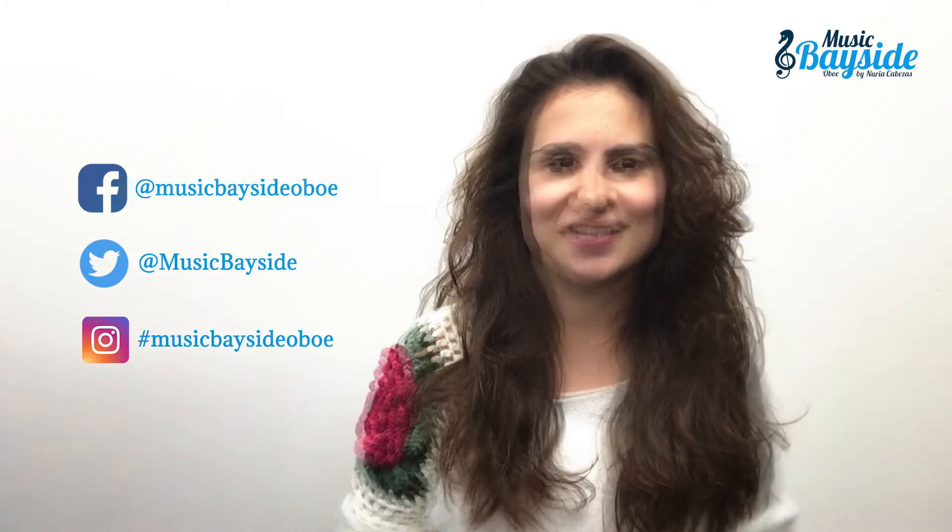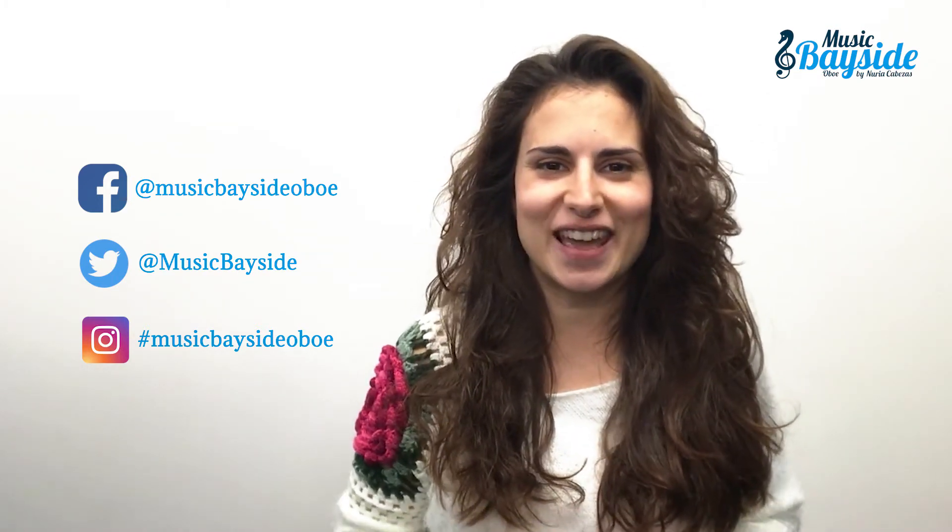You can also follow me on my social networks like Facebook, Twitter and Instagram. I'll see you very soon in the next video. Bye!